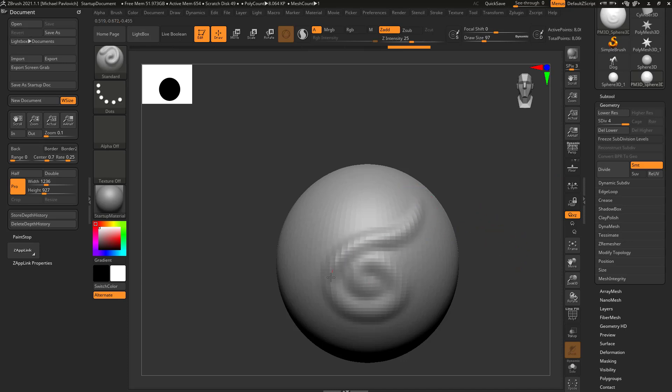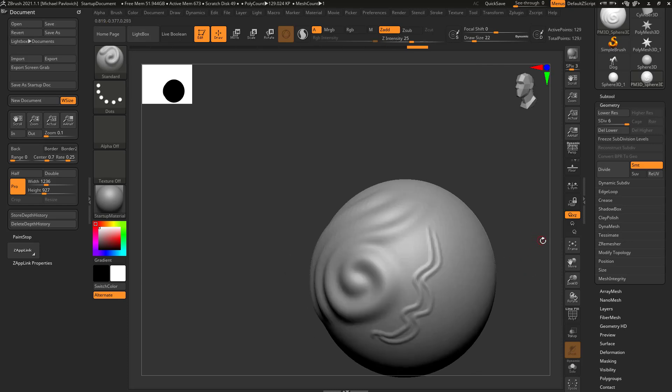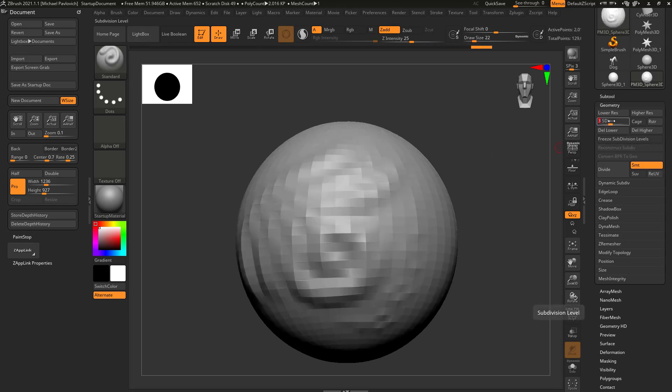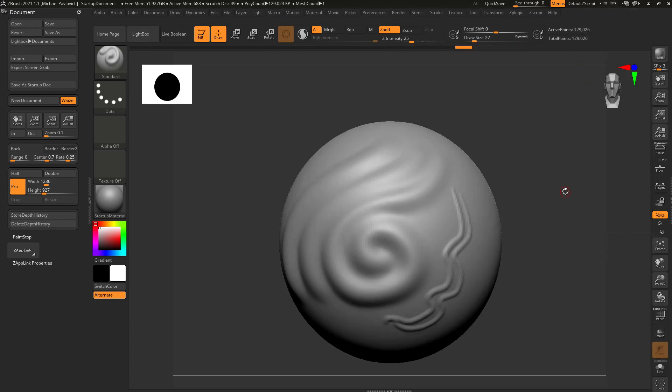Hit divide one more time and we're up to 8,000 active points — even more detail. You can sculpt on a lower resolution version and then hit divide. The hotkey for divide is Ctrl+D, so you can hit Ctrl+D, continue sculpting, hit divide again, continue sculpting, and you're getting much finer resolution. With a smaller draw size you can get very fine detailed lines. You still have access to subdivision history — levels 1 through 6 — and at level 6 we're at 129,000 polygons.